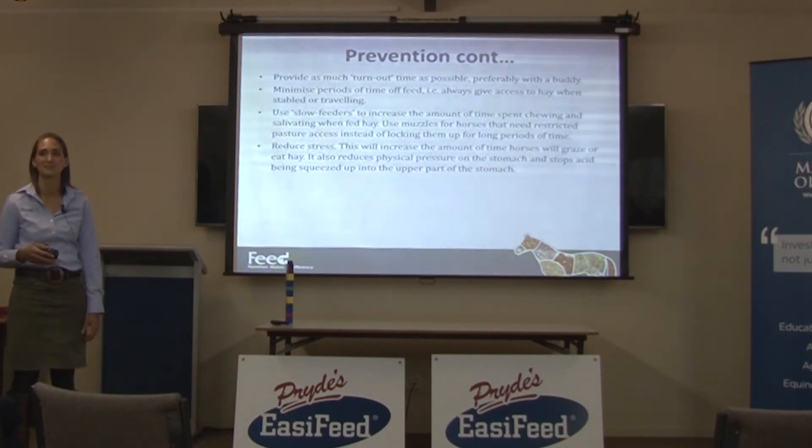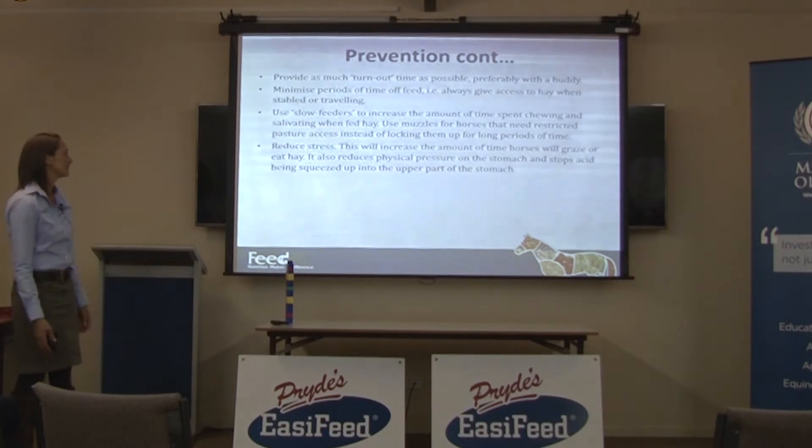It's hard to go grain-free with performance horses though, because they need the glycogen to do the work they need to do.